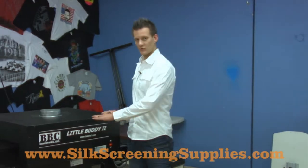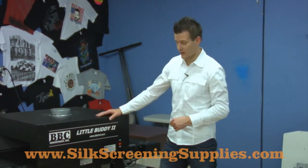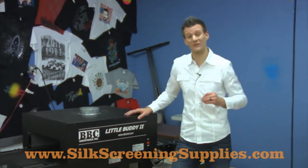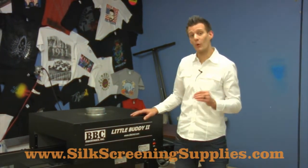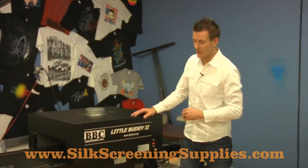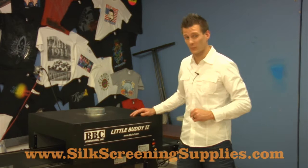Hey, it's Ryan from Ryanet, and right now we're going to show you guys the Little Buddy conveyor dryer manufactured by BBC Industries. First of all, let's talk about BBC. They've been manufacturing heating elements in both the screen printing industry and other industries that use heating elements for over 50 years, so it's a very reputable company.